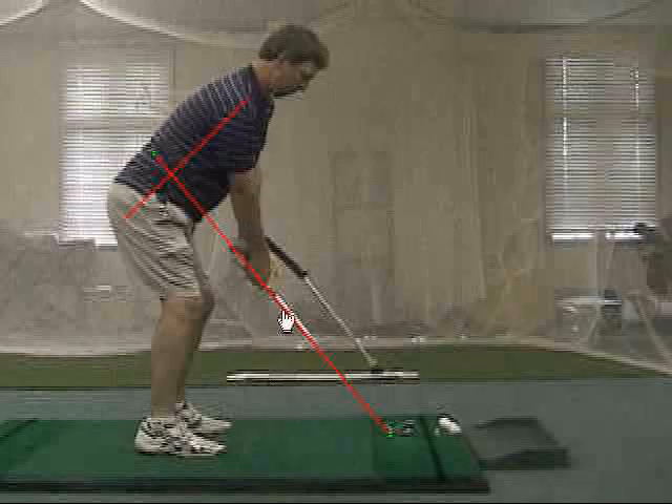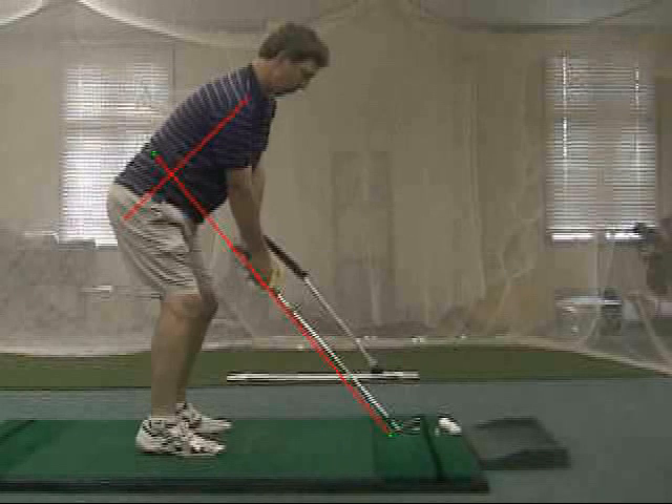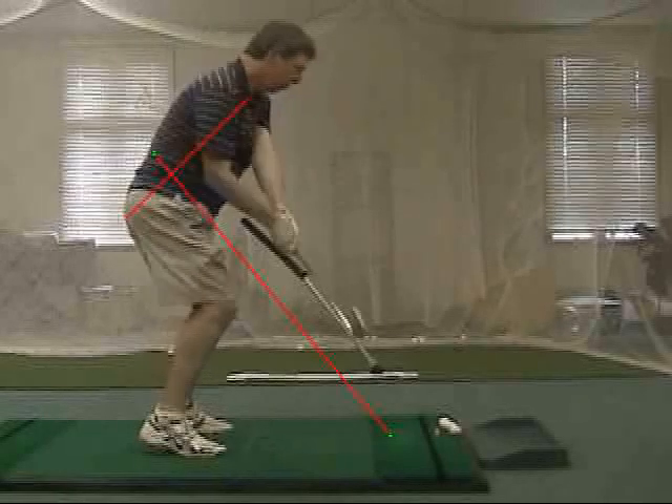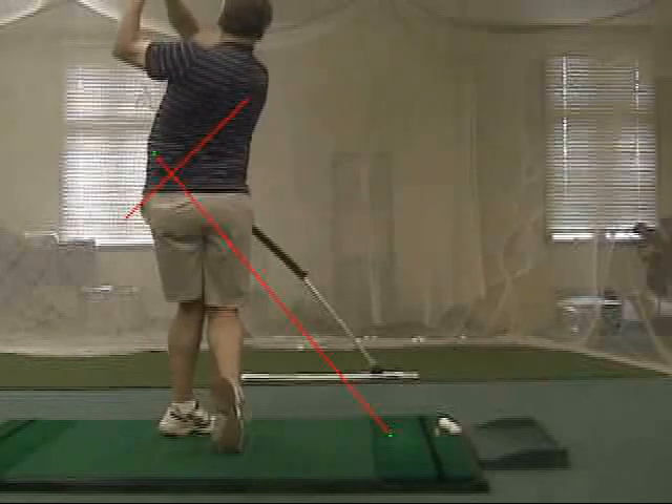This student, Dennis, is about 6'3", and yet only uses golf clubs that are very slightly over length. This allows him to maintain the proper posture in the backswing and through into the follow through.